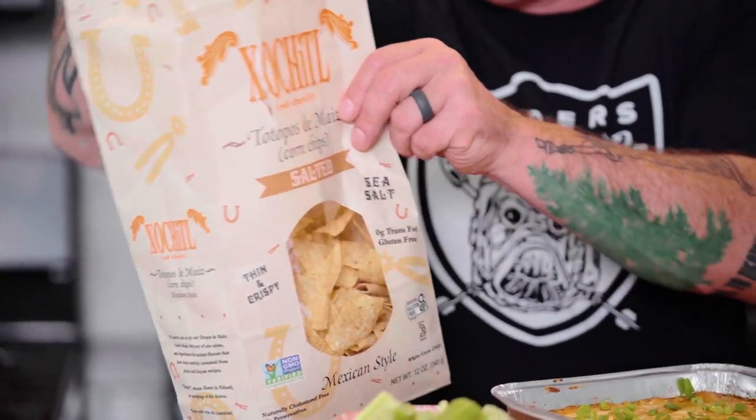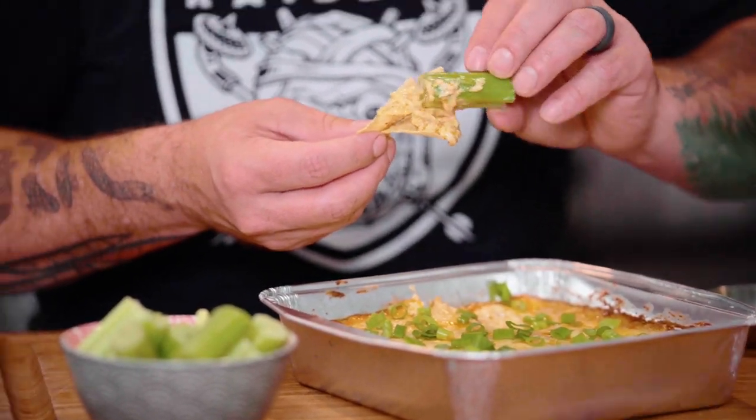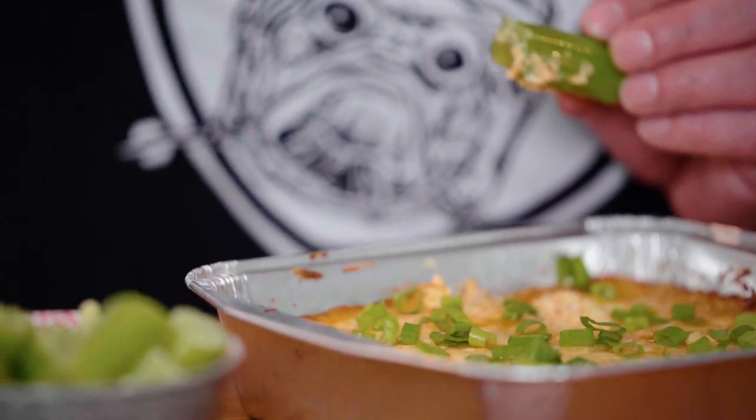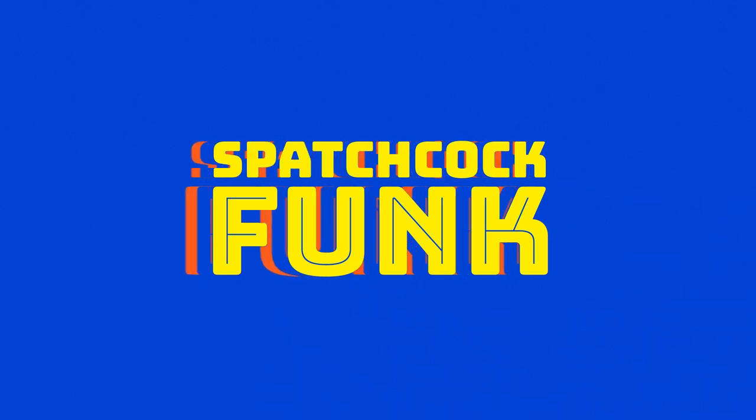We also got from our friends Epicuse some chips. Spatchcock Funk only uses tortilla chips that come in paper bags — that's a big deal in terms of quality. You can dip the chip in there, but we also like to take the celery and scoop up some of that dark meat chicken steamy gooey goodness. Epicuse, Spatchcock Funk — a touchdown every time at your next tailgate or house party.